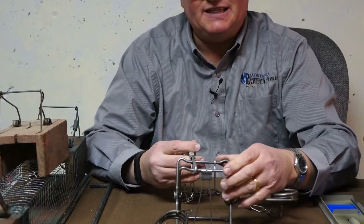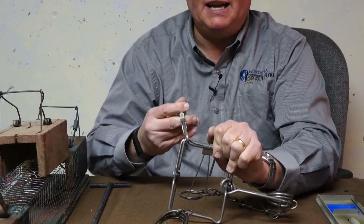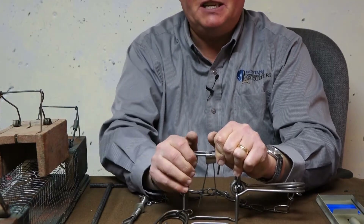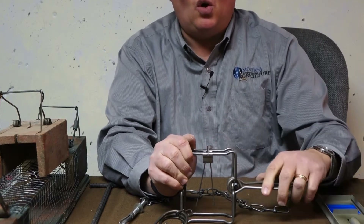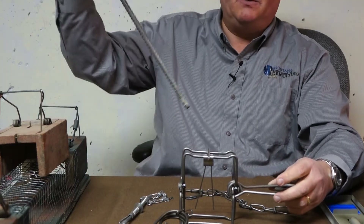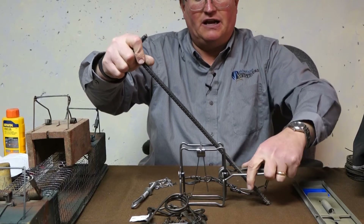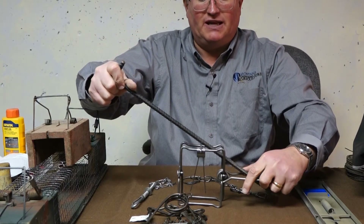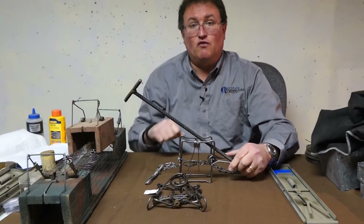You can actually set this directly over the burrow in what's known as a blind set, where there's no bait at all. You simply rely on the animal moving through the hole on its own and hitting that trigger. To stabilize the trap, you would simply take a stake, angle it down through here, and anchor it in place, then place that directly over the hole.